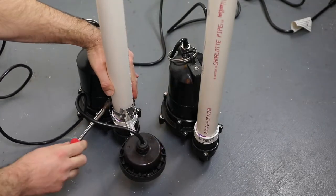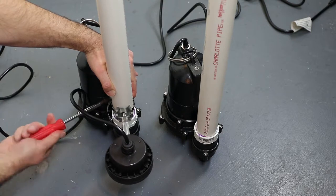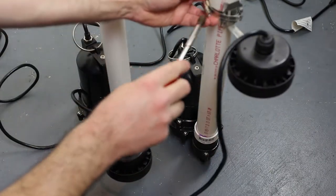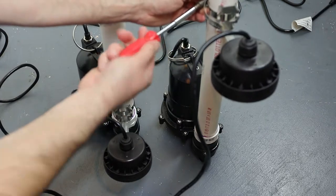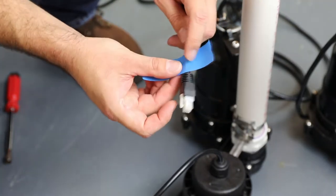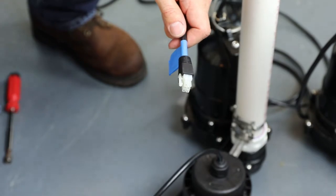Mount one ION sensor on each discharge pipe, with one near the pump discharge but above the pump inlet, and one above the desired pump turn-on level. The lower sensor will be used for day-to-day pump operation, while the high sensor will be used as a backup for high-water level sensing. It is recommended that you mark the cord of the alarm sensor to differentiate between the cords later on during the installation process.